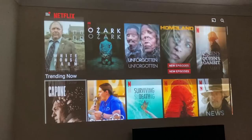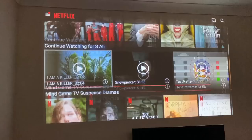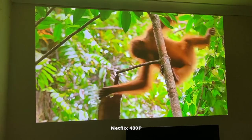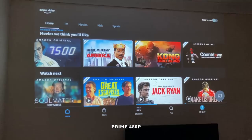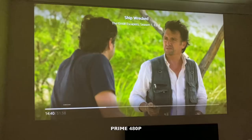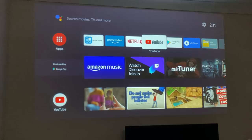Testing Netflix — navigating is absolutely fine with the remote, no external mouse needed. However, the maximum resolution supported in Netflix is surprisingly only 480p. Similarly, on Amazon Prime Video you can stream a maximum of 480p. So that gives you an idea of what the internal Android TV OS is capable of.